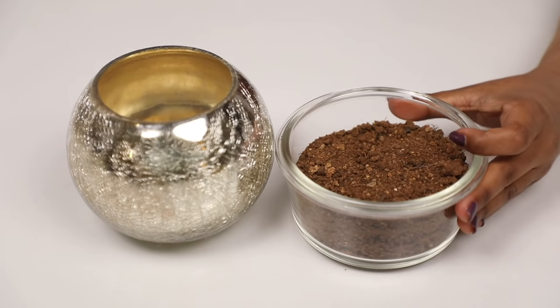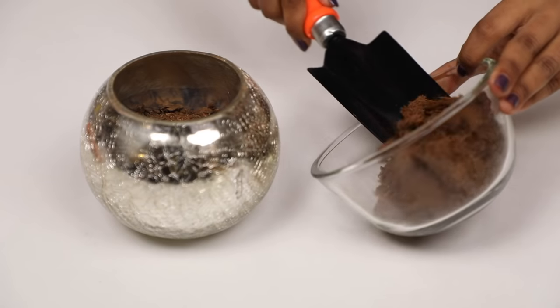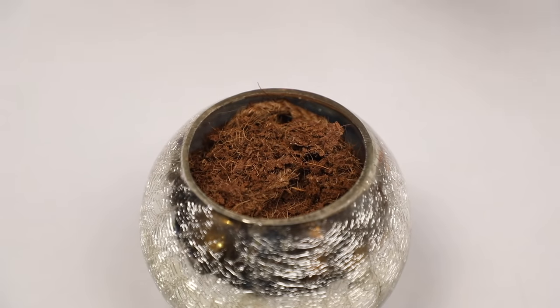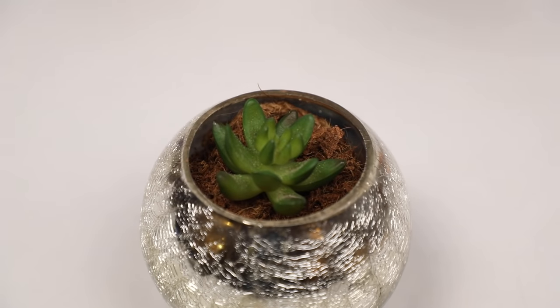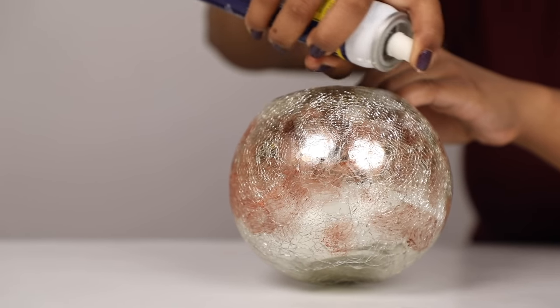The next and favourite item in the hamper is the succulent pot. Plants are great gifting options and the person you're gifting this hamper to will always be reminded of you. For this planter, I repurposed an old metal one from my garden and then added some soil and coco peat and planted this cute little succulent in it. It was a bit rusty so I just cleaned it off with some WD-40 before decorating it.